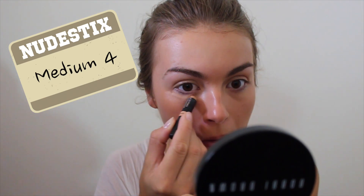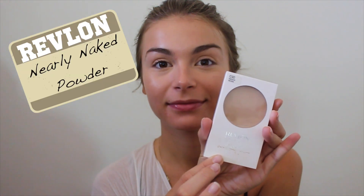Then I'm grabbing my nude sticks concealer in medium four, using this to give my face a little more definition and depth. I'm putting some under the eyes to brighten up the under-eye area. Then I'm taking the Revlon Nearly Naked powder in medium and just setting everything I've done with a large fluffy brush.